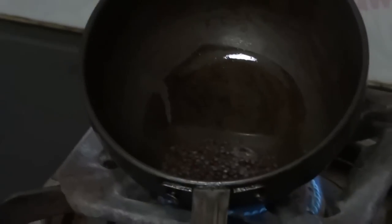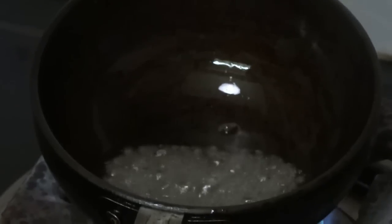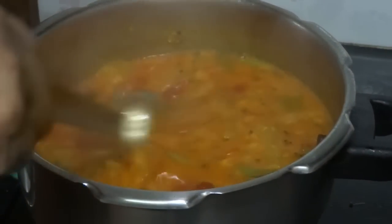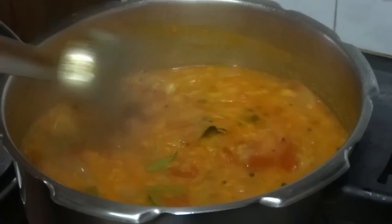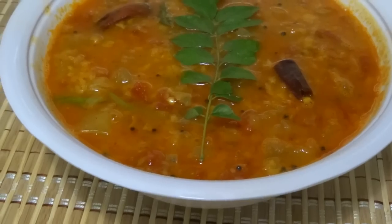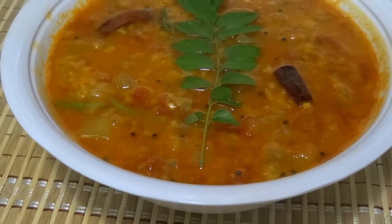Now it's ready. Turn off the flame. Ashgat dal curry is ready. Try this and give us a feedback.